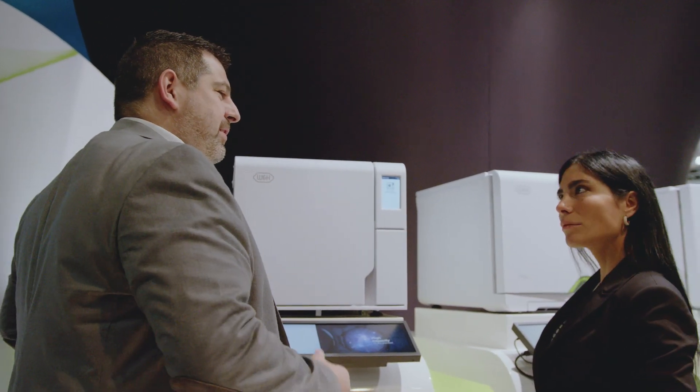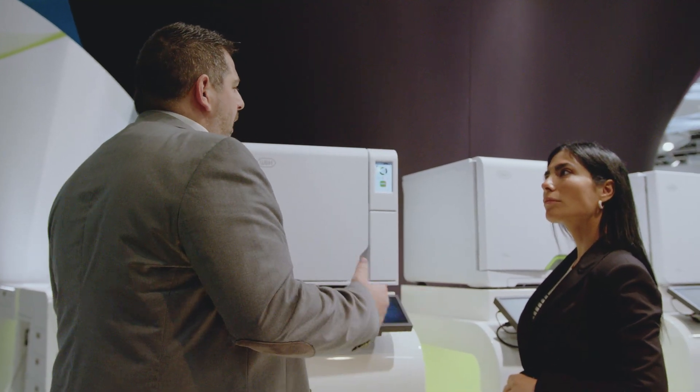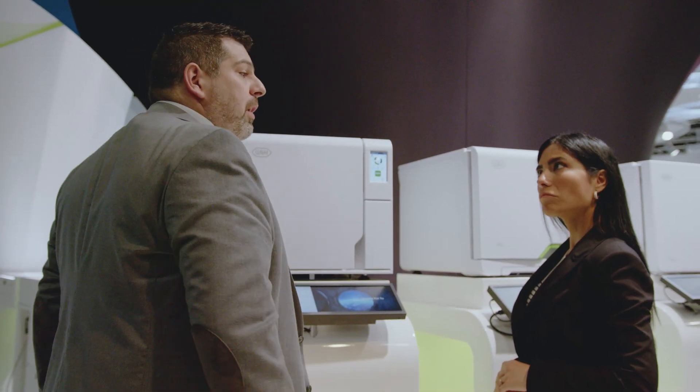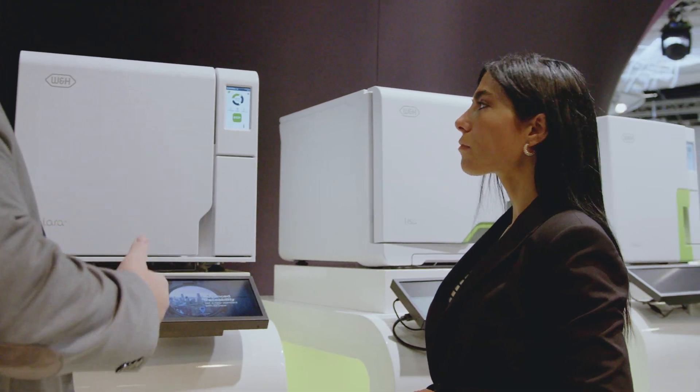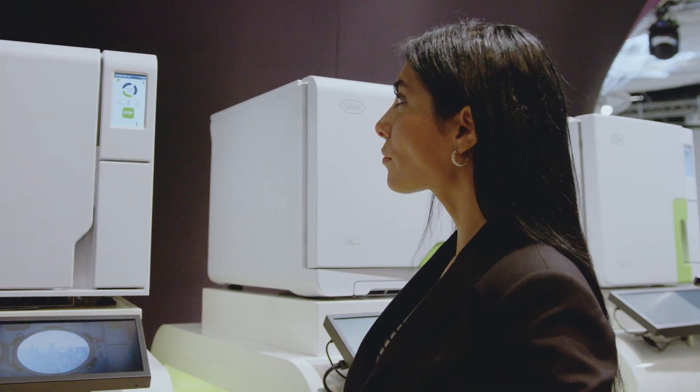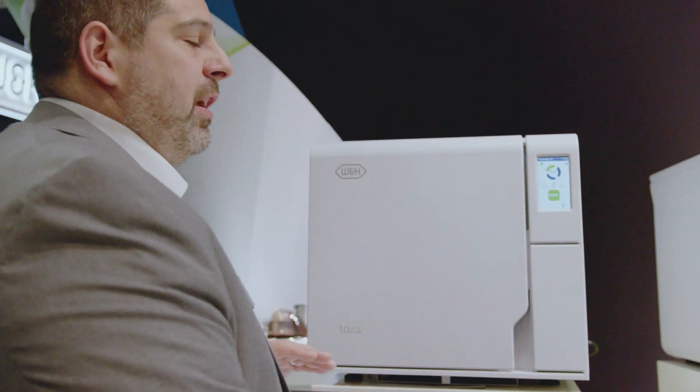Now the device is closing and starting the cycle. It takes only about 40 minutes — really fast. The consumption of water is really good. We really optimized the consumption of power, water, and also the time of the cycle. After that, you can open the door and everything is super dry.